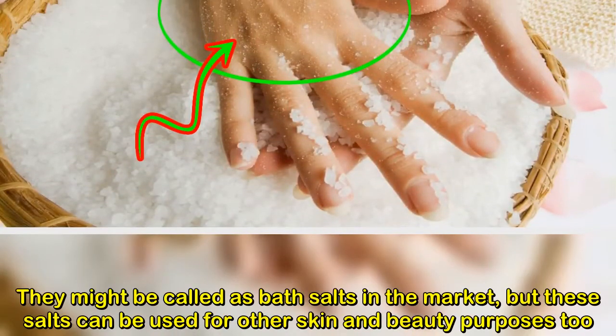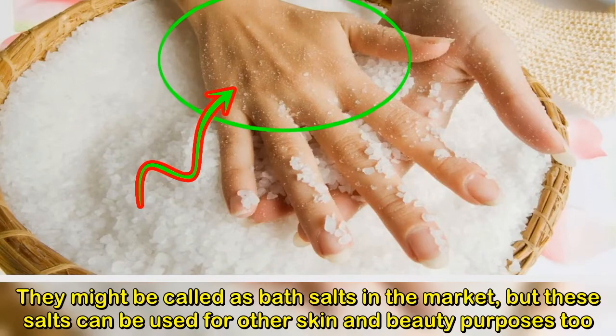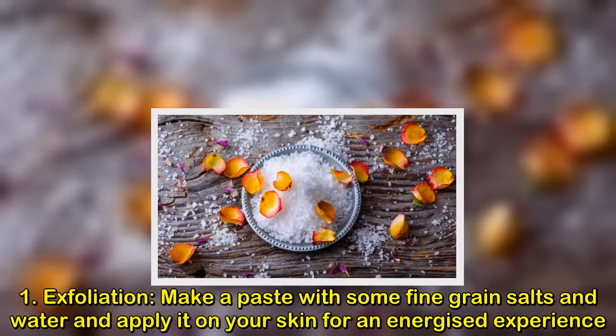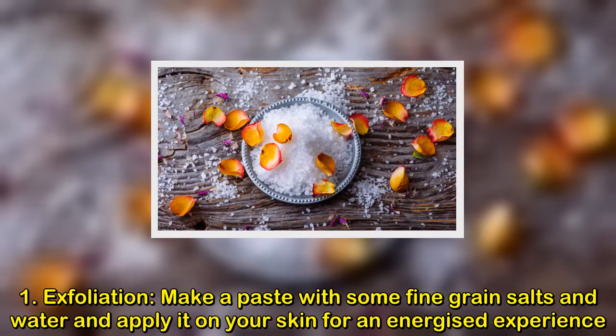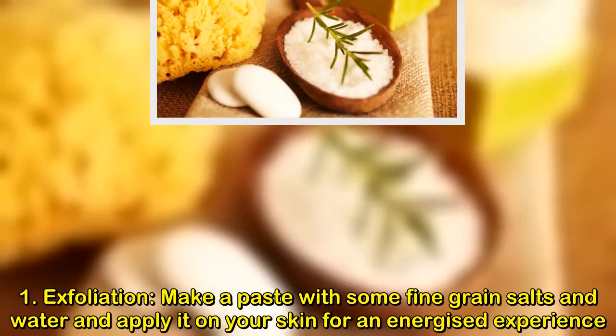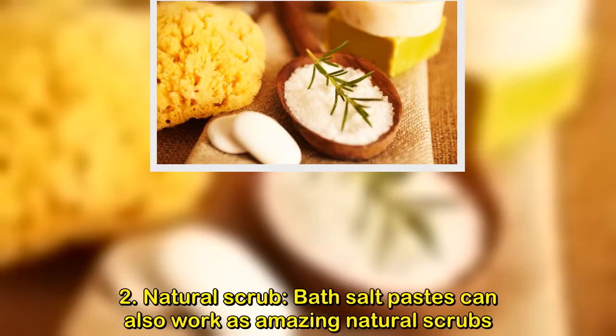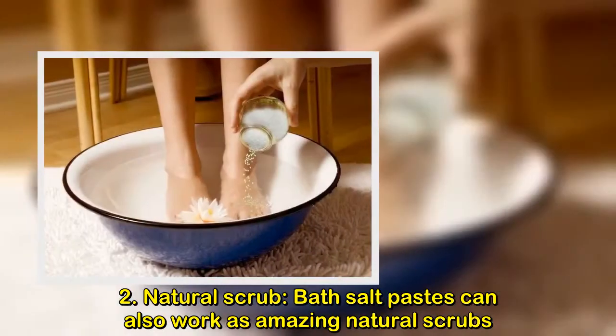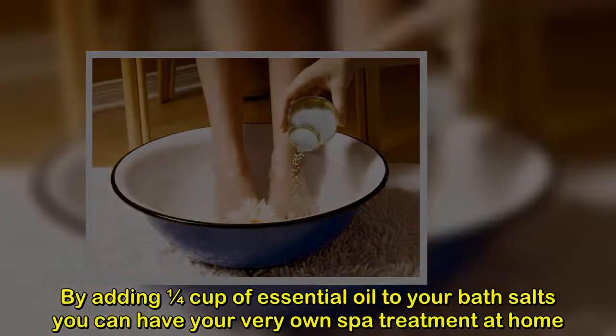Bath salts can be used for other skin and beauty purposes too. For exfoliation, make a paste with some fine-grain salts and water and apply it on your skin for an energized experience. As a natural scrub, bath salt pastes work amazingly well. By adding one quarter cup of essential oil to your bath salts, you can have your very own spot treatment at home.